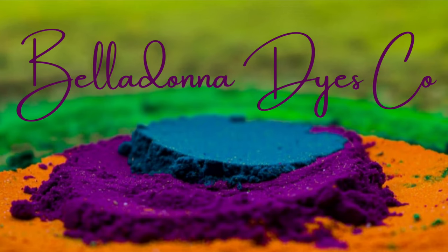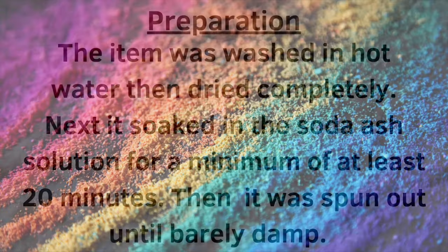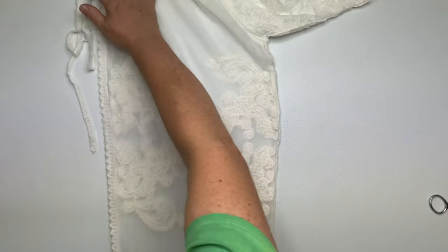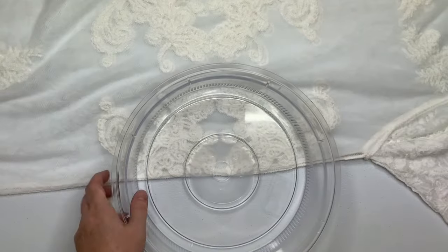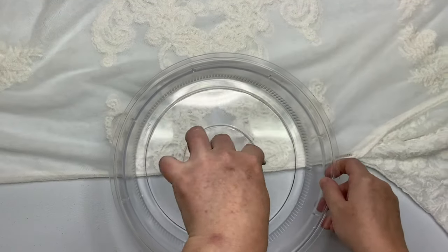Hi, this is Steph with Belladonna Dyes and today we're going to make a fancy robe. I started by centering this project — I put one sleeve inside the other sleeve, lined up all the seams, and then I'm going to spiral it up.